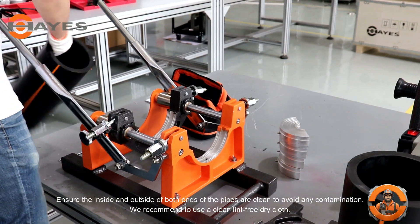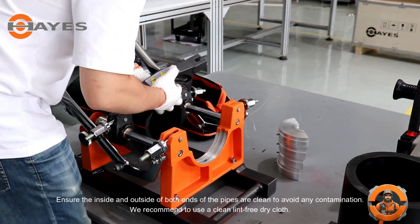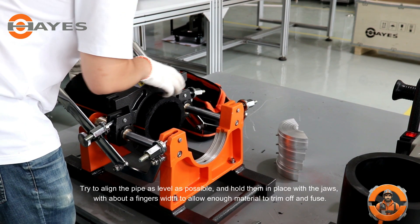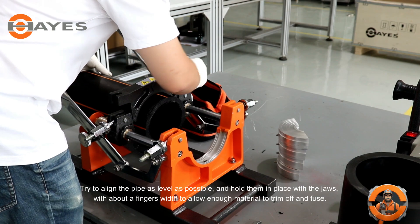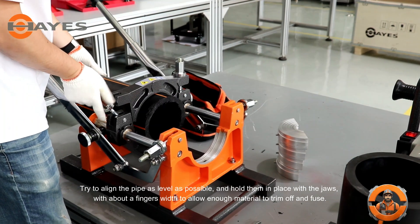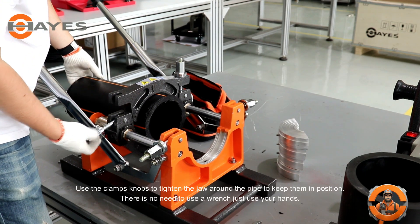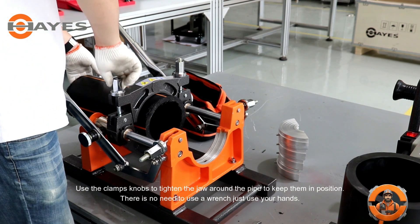Ensure the inside and outside of both ends of the pipes are clean to avoid any contamination. We recommend using a clean lint-free dry cloth. Try to align the pipe as level as possible and hold them in place with the jaws, with about a finger's width to allow enough material to trim off and fuse. Use the clamp's knobs to tighten the jaw around the pipe to keep them in position. There is no need to use a wrench — just use your hands.